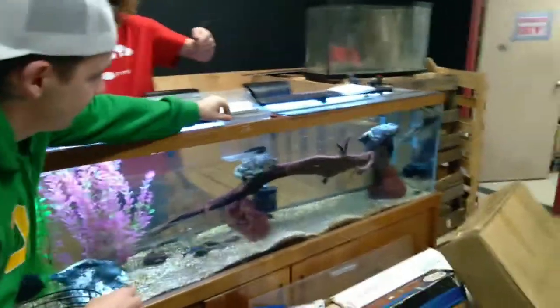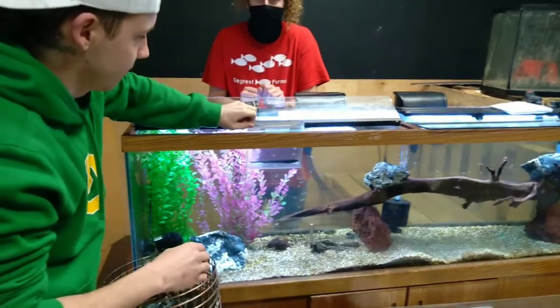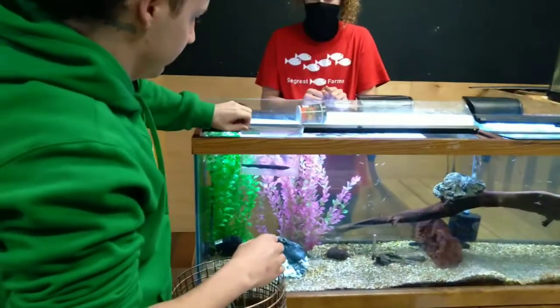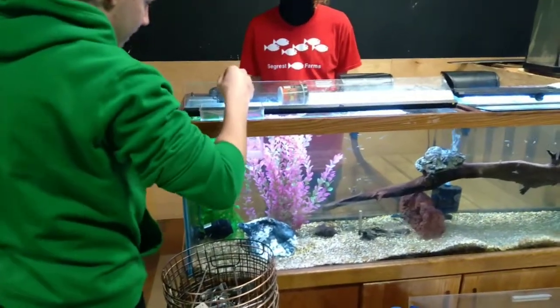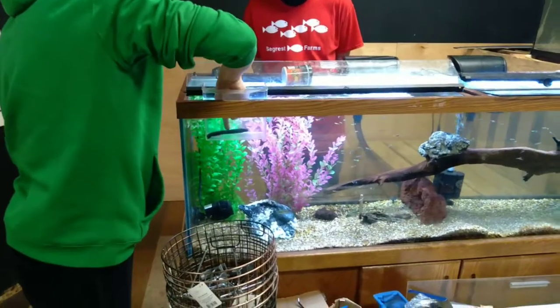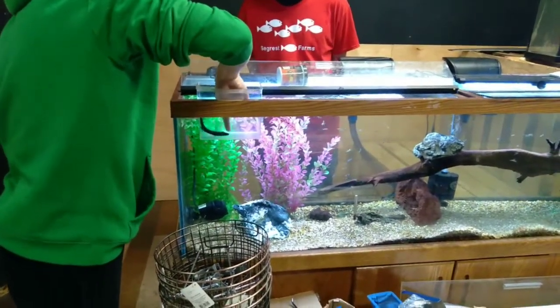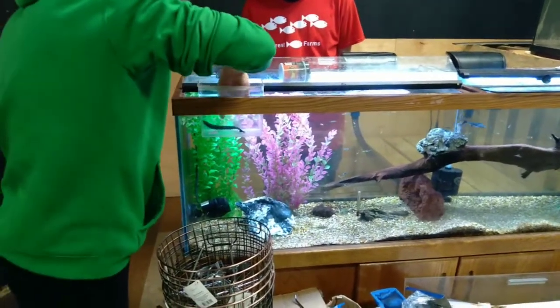Thinking about touching the electric eel right now. Like this video if you think I should touch the electric eel. He likes you — it's crazy! It's not shocking you in the water.